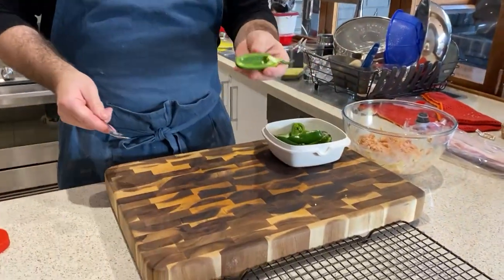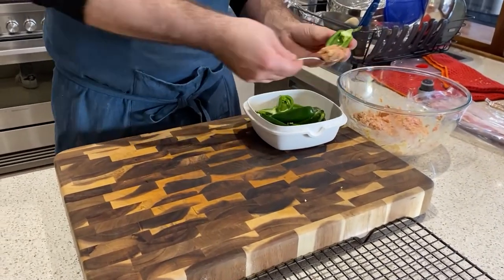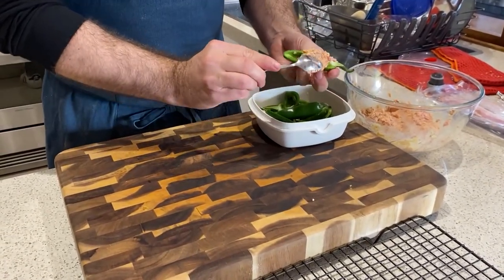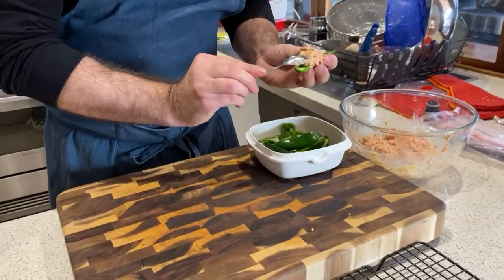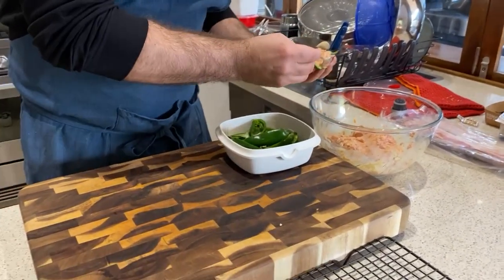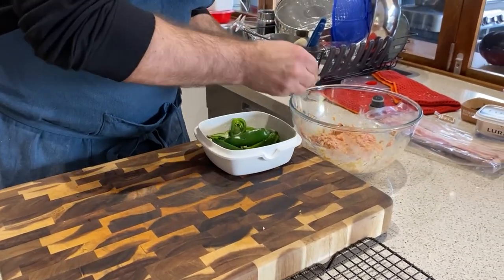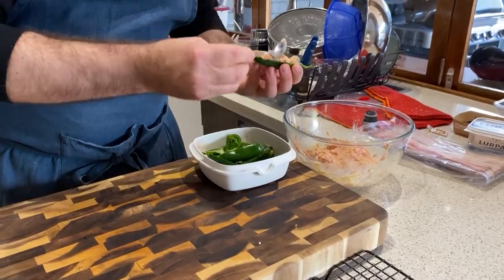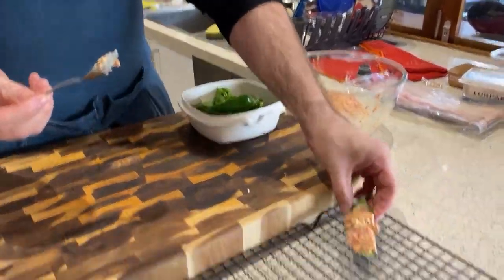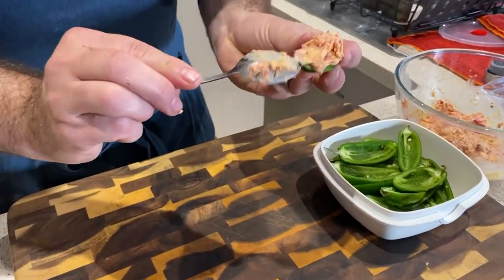Next part we need to do is stuff these guys with the pork mince. Just get a little teaspoon like that. We don't want to overfill it — just kind of like that. It doesn't matter if it humps up a tiny bit because we're going to wrap that with bacon shortly. That's one — I've got 20 to do so I might be here for a while.